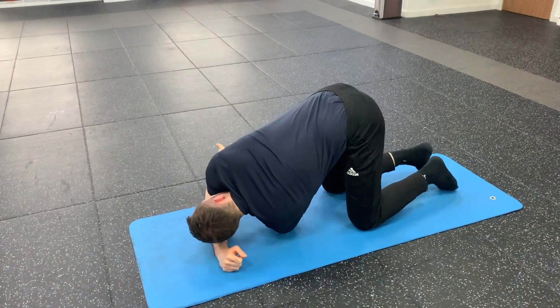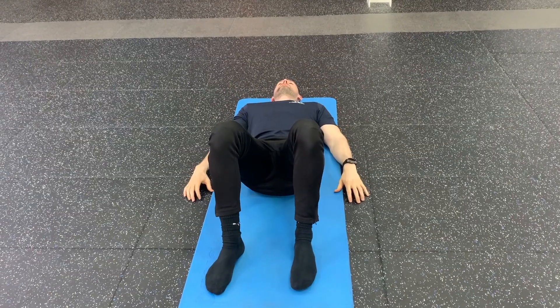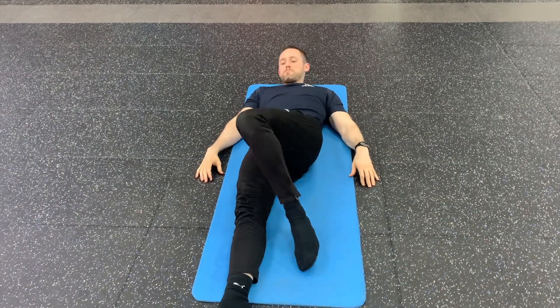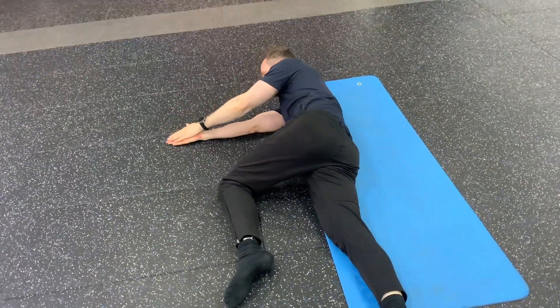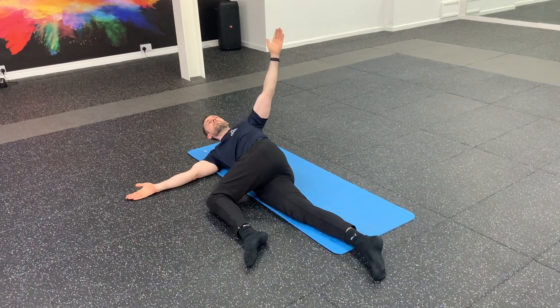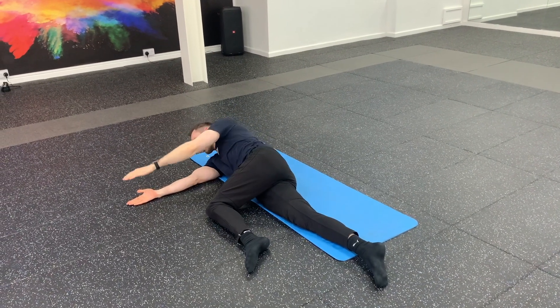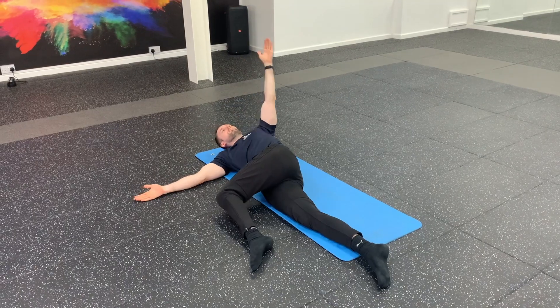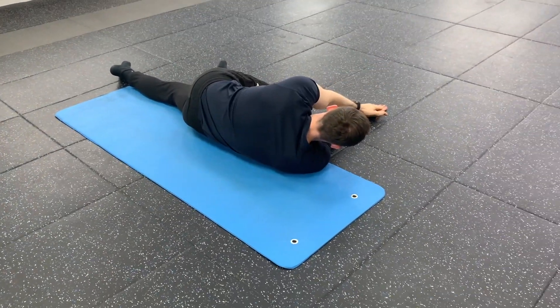The final rotation exercise is the Texas twist. Start laying on your back, turn to a side to place your knee on the floor with the hip bent at 90 degrees. Then with straight arms, open up the body, rotate, and go as far as you can, turning your head as well, trying to get the back of the hand flat to the floor. Return to the start and then repeat.